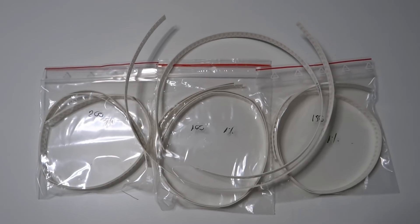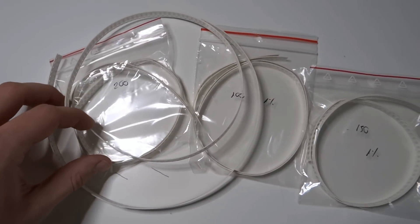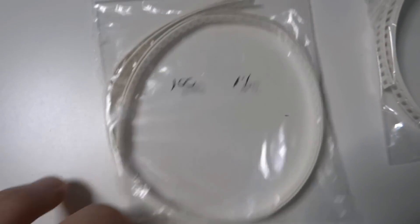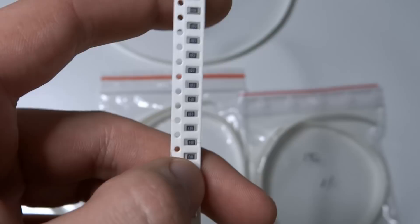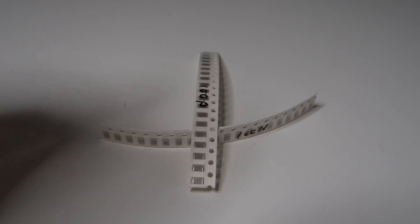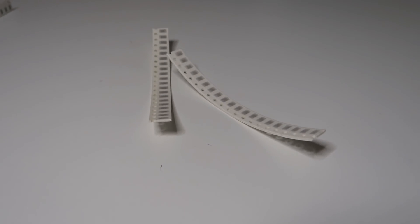PCB is quite a big part of this project, but now let's take a look at what else we will need. We will need some SMD resistors — I have quite a lot of them because I'm not sure which values I will use. I have 150 ohms, 100 ohms, 200 ohms, and 1.5 kilohms. The package of these resistors is 2006. We will also need some SMD capacitors — I have 100 picofarads and 100 nanofarads, in the same package as the resistors.